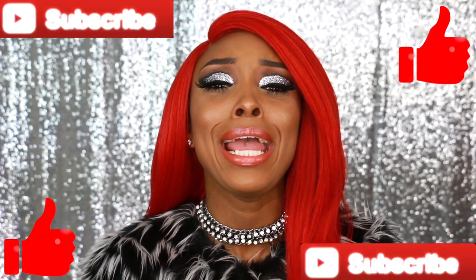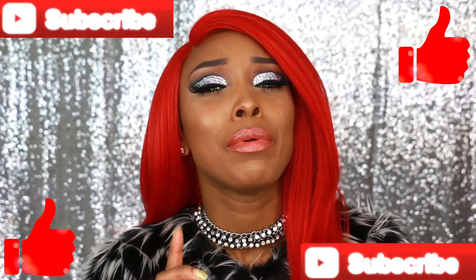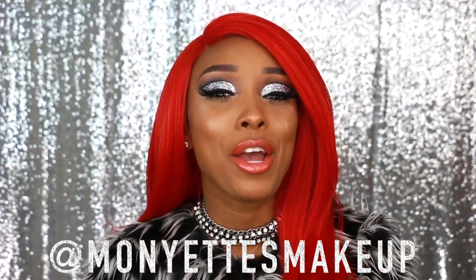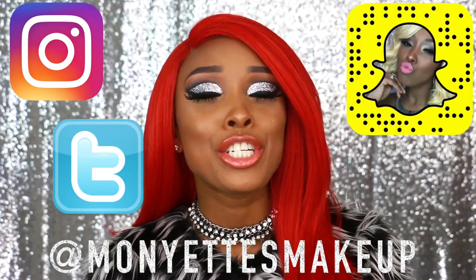That is it for this makeup look! If you decide to go to that party, wear all the glitter you want — shine through the party. I am the Christmas light and the Christmas ornament. Get into it — we are going to shine through the holidays! Please be sure to hit that thumbs up and subscribe button. It is the season of giving, so I'm giving you that subscribe button to press. Follow me on social media — I'm on Instagram, Snapchat, and Twitter all under Mania's Makeup.